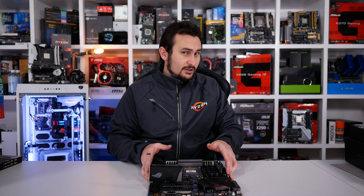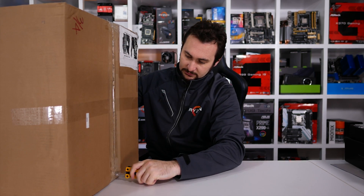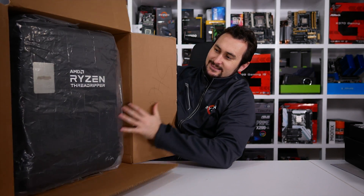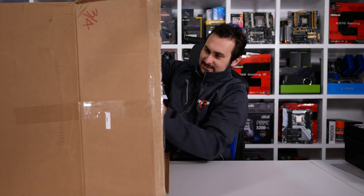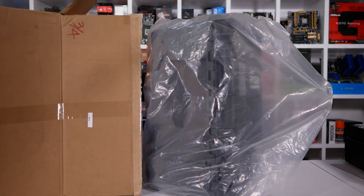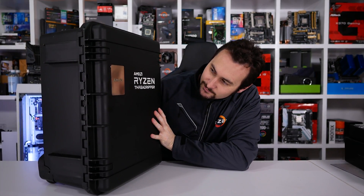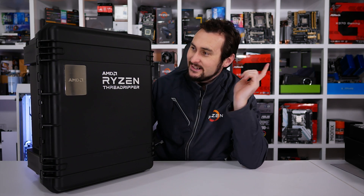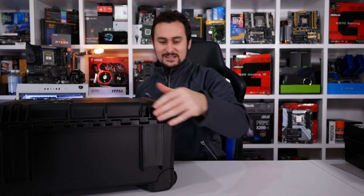Let's clear all this stuff off and get the second box, which hopefully has some CPUs in it. You know you're moving some pretty serious hardware when it comes in a case like this.